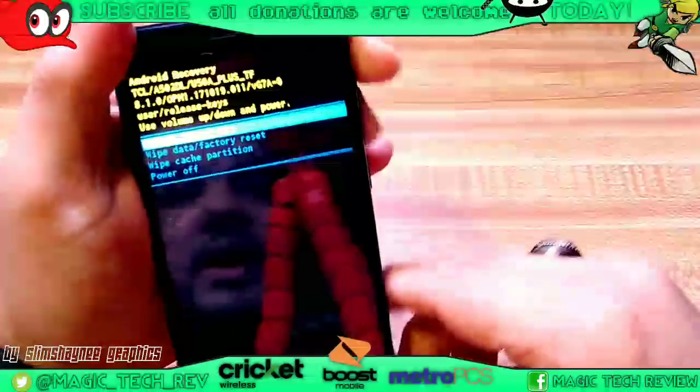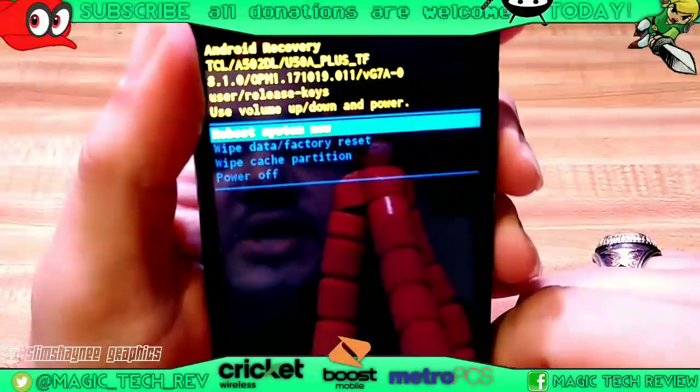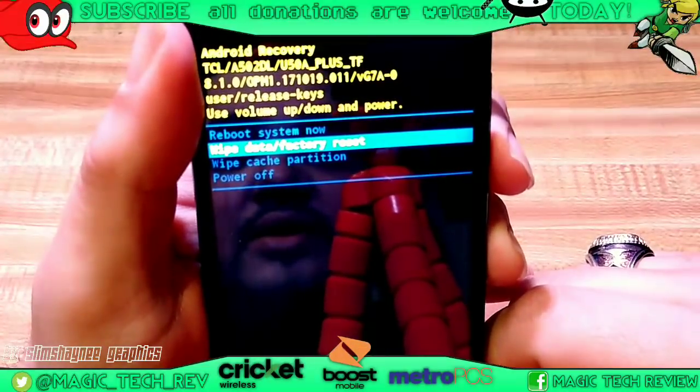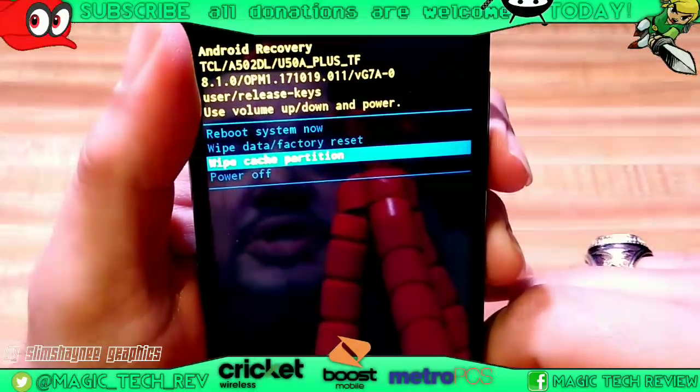But keep holding the volume up button. And as you can see here guys, really easy — it comes right up. It says reboot system now, wipe factory data reset, wipe cache partition, and power off.